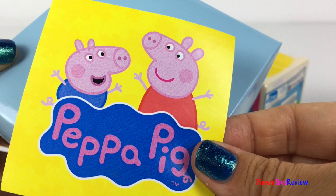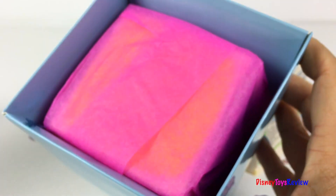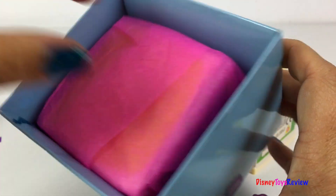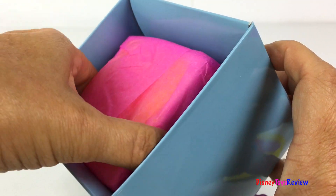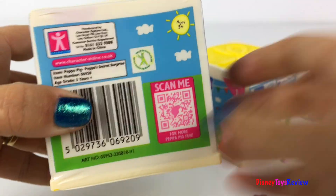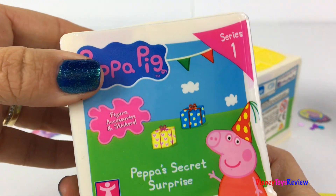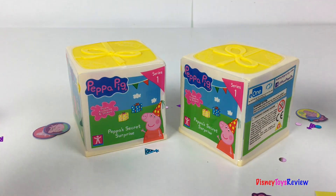Let's see what's inside our box — it's another wrapped present! Another secret surprise. Let's open them up and find out what's inside the secret surprise!